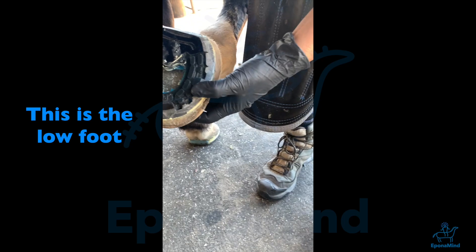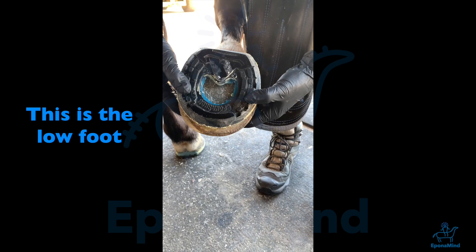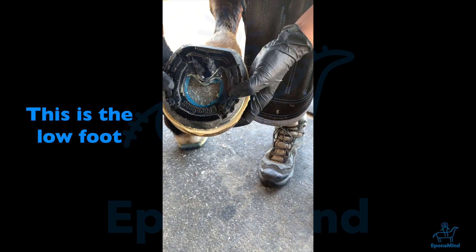My hand goes right in here. I know I can go a little further back because it's a low foot — that's why I also made the shoe very soft in the front. And that's basically what I do.